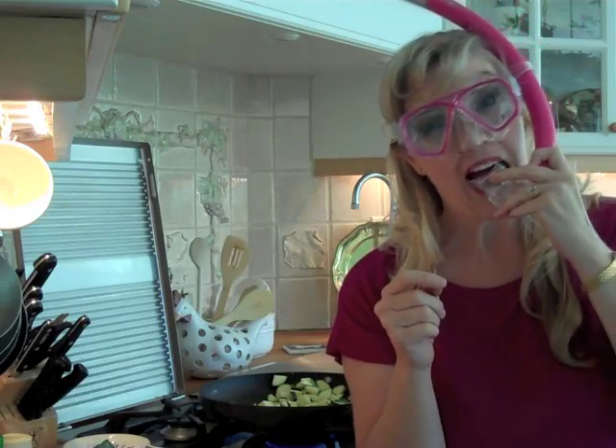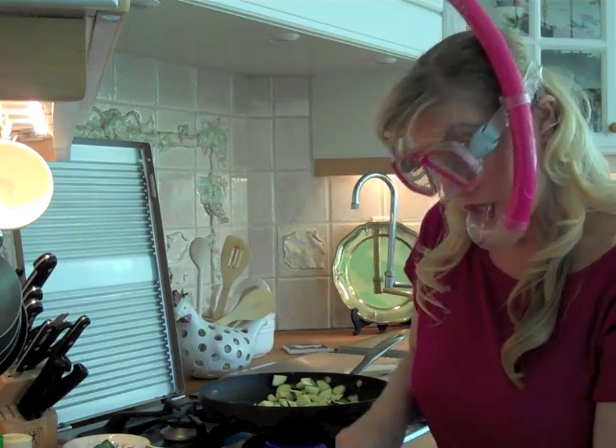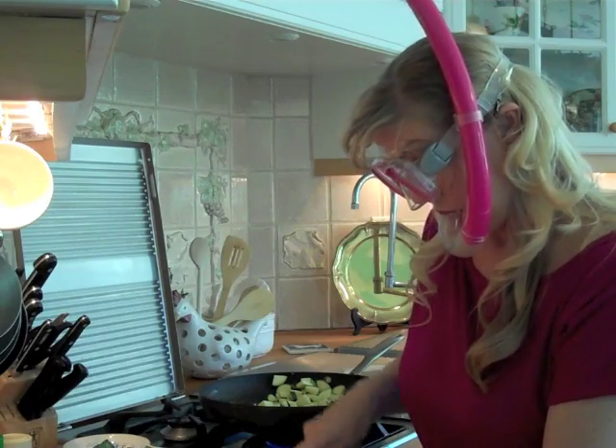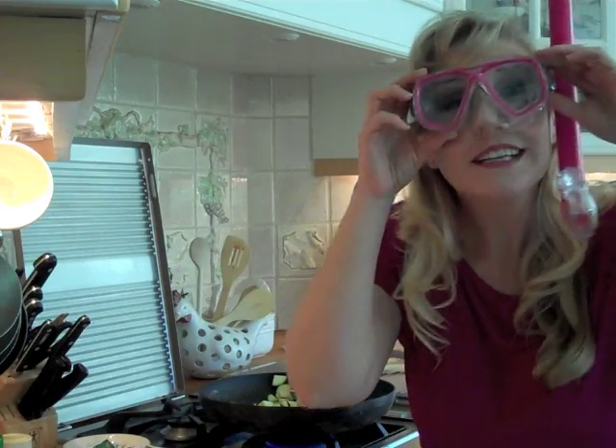So I'm going to chop now. It works! Thanks for the tip, Paula.